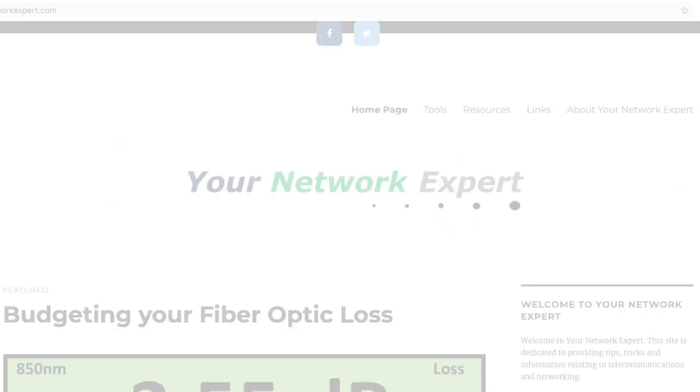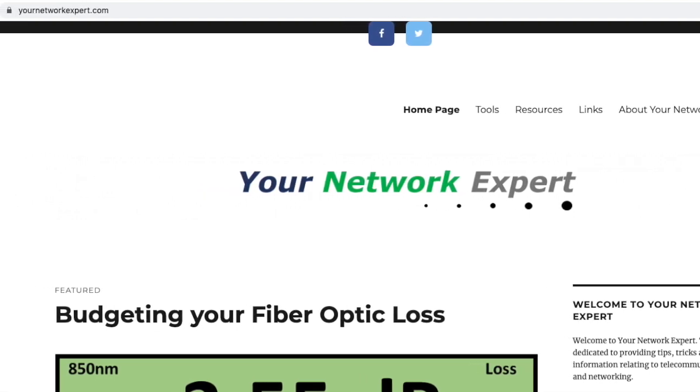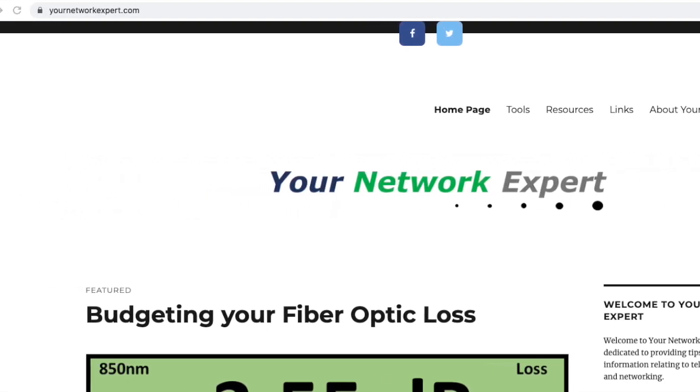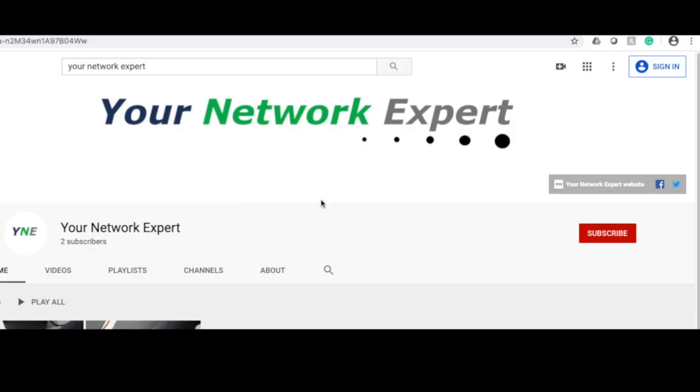That's an F connector. Thank you for joining us today. Visit yournetworkexpert.com for the latest articles and resources to help you further understand structured cabling and networking. Also visit our YouTube page and click subscribe to get the latest videos from Your Network Expert. Thanks for watching — see you soon.